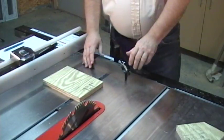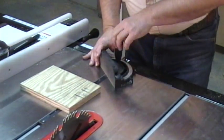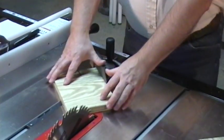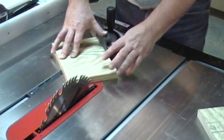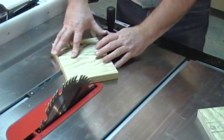We now set our miter to 55 degrees. We line the blade up with our mark that we made — 3¼ inches from the side down — and we will line that mark up with the inside of the blade.